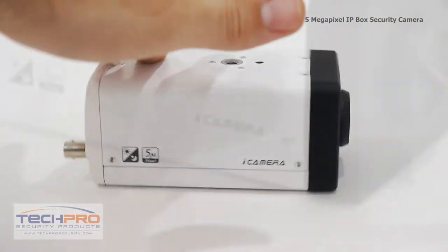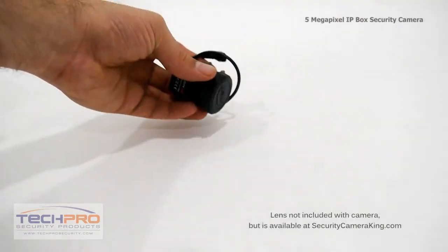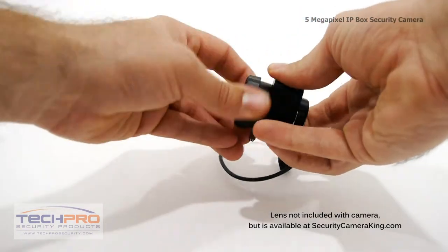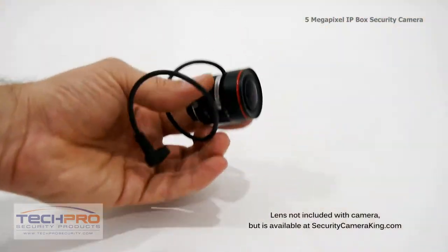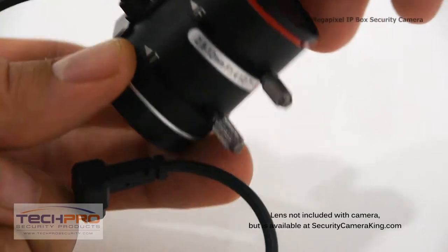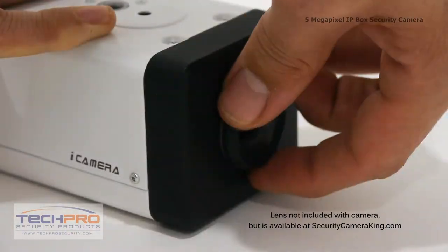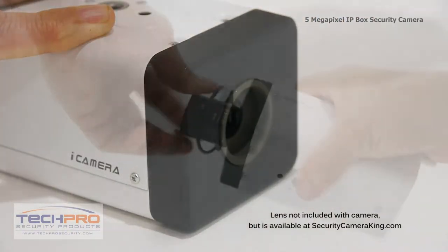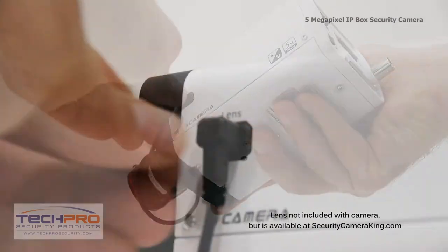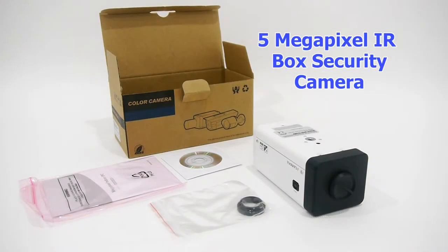Now let's go back to the front of the camera to discuss lenses. By the way, this camera does not come with a lens included in the box, but for this demonstration I'm going to show you the camera with a 3.3-12mm lens, which is available on our website at SecurityCameraKing.com. To attach the lens, first unscrew the lens mount cover, then carefully screw on the lens, and plug the wire from the side of the lens into the lens input on the side.